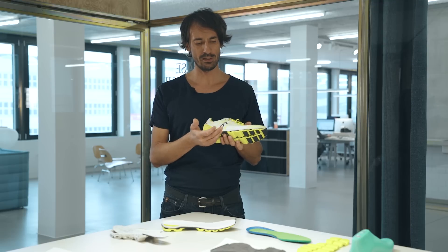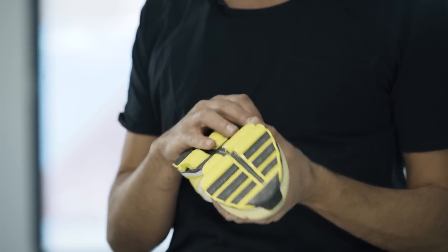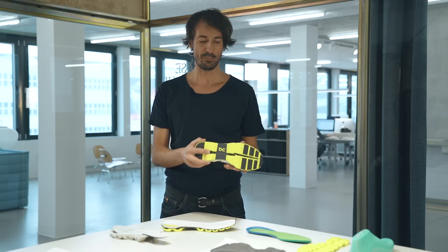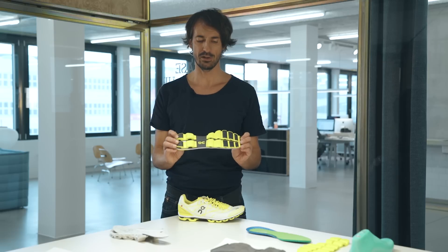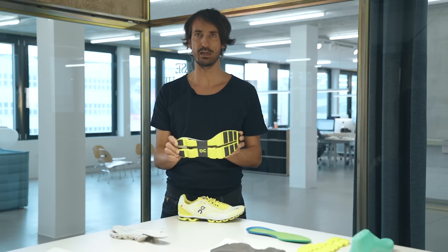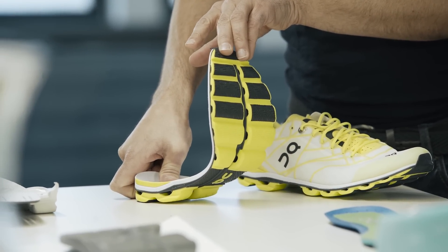What you'll notice immediately is that the Cloud elements are for the first time attached directly to the speedboard. So we got rid of the midsole, and that saves us a lot of weight. It's no ordinary speedboard either. In fact, for the first time we're using a material called PBEX, which has very strong capabilities of returning energy. So as you land, the speedboard will load, and as you toe off it will release and propel you forward.